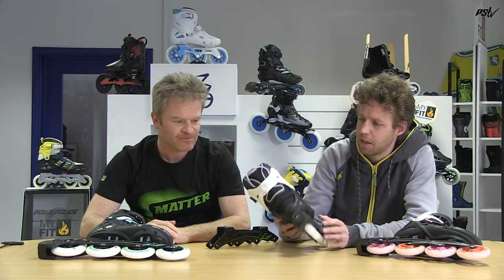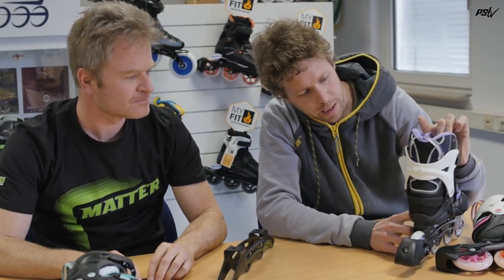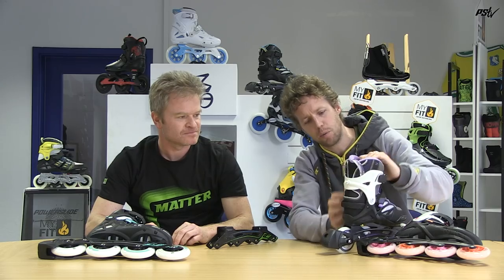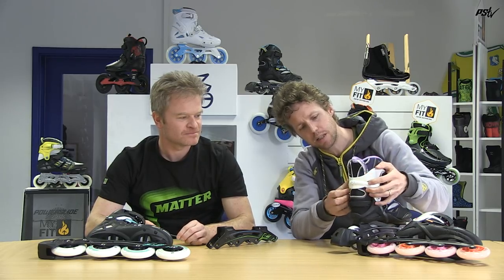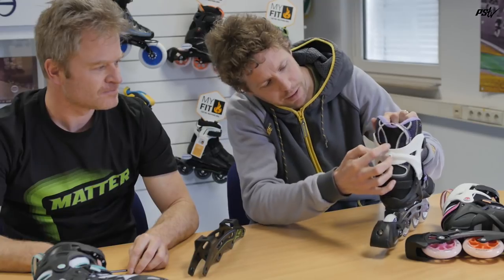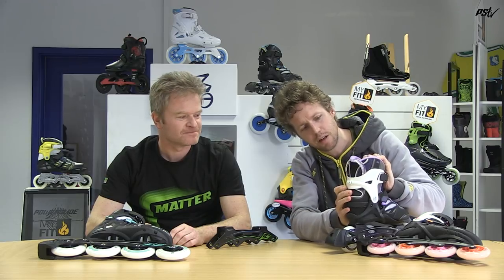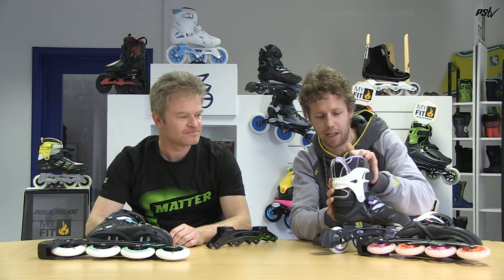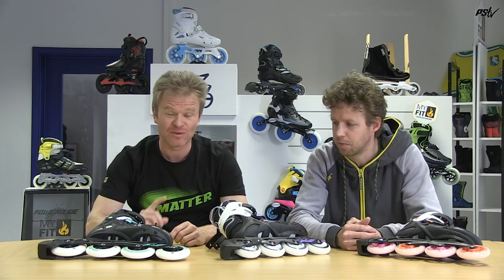We try to fit something special into each model. For example, in this model — the Epsilon skate, especially for the ladies — we have created a system where they can adjust the width of the boot to the width of their legs. You simply open this screw and adjust the position. We've built in extra neoprene that is very elastic, so it makes space or fits closer to your leg. It will fit every woman no matter how sporty they are, so they can enjoy skating especially right now as the season is starting.